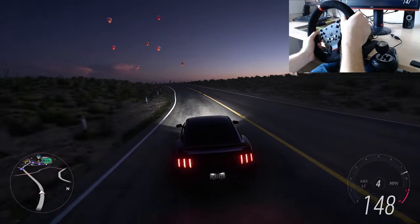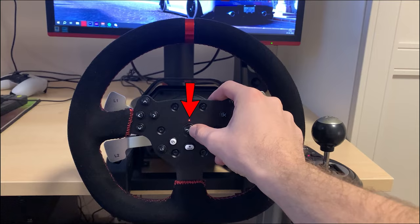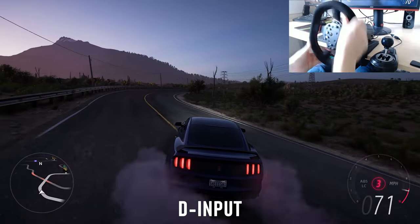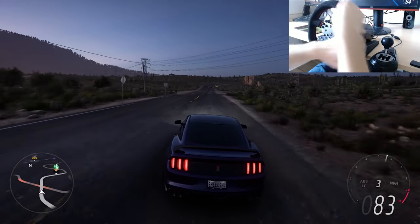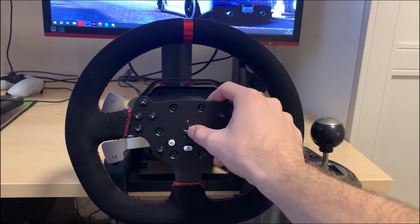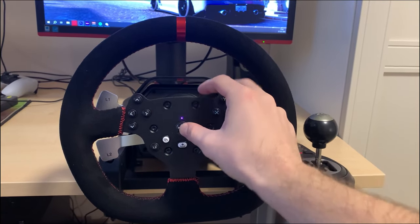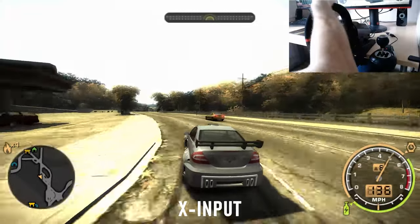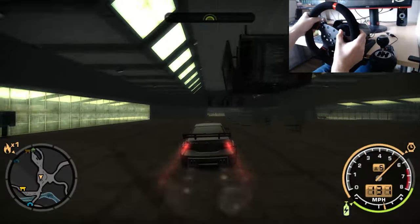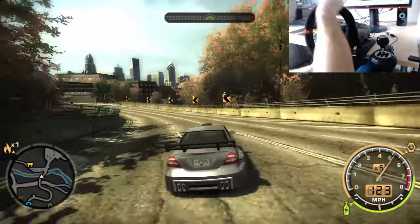Another great feature the wheel offers is the ability to change the wheel input mode. The home button controls this — if the light above it is red, the wheel is in D-input mode, meaning the game supports force feedback. If you're in a game that does not support force feedback, hold and press the home button for three seconds and the light will change to purple, switching the wheel into X-input mode, which is suitable for games without force feedback support. This is a great feature that comes in handy if you decide to play a Need for Speed that doesn't have force feedback.